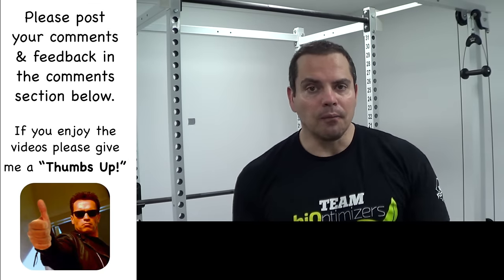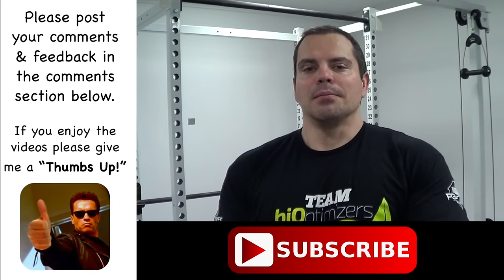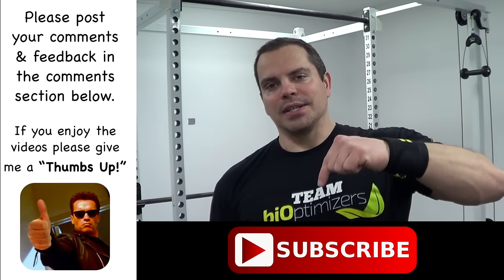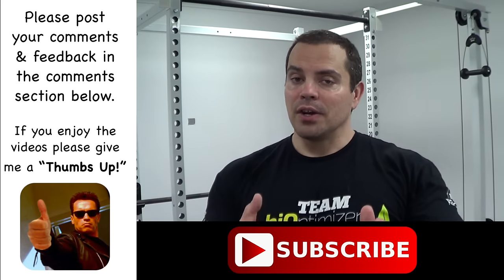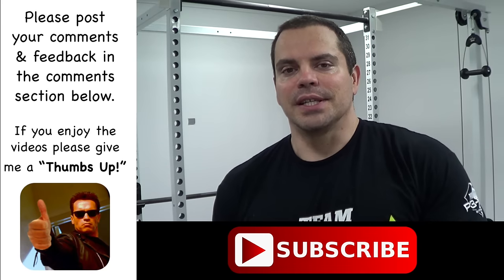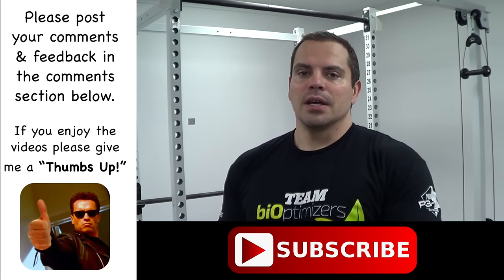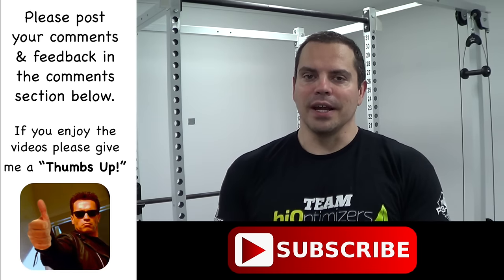Hopefully this video was helpful. If you have any questions, comments, or feedback, please feel free to post those down in the comments section below. If you haven't already done so, make sure to subscribe to the Total Fitness Bodybuilding YouTube channel to stay up to date with all my latest videos. Take care, over and out.